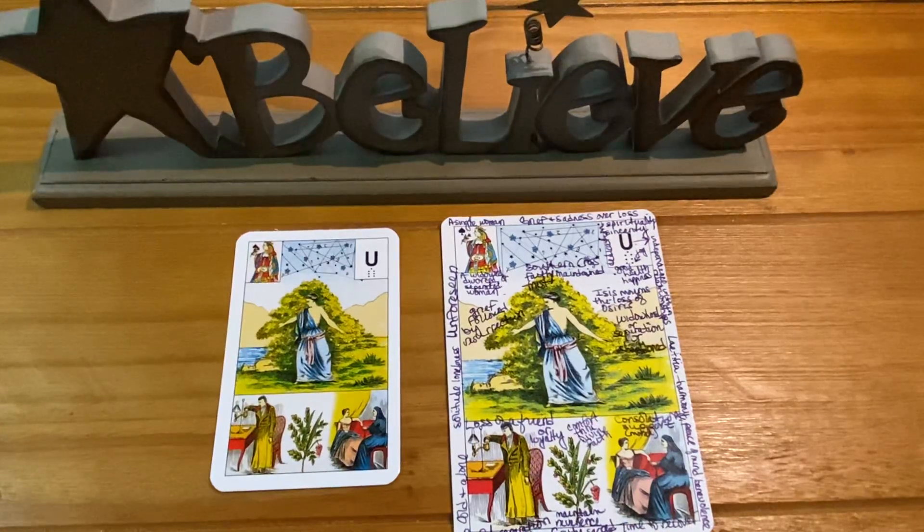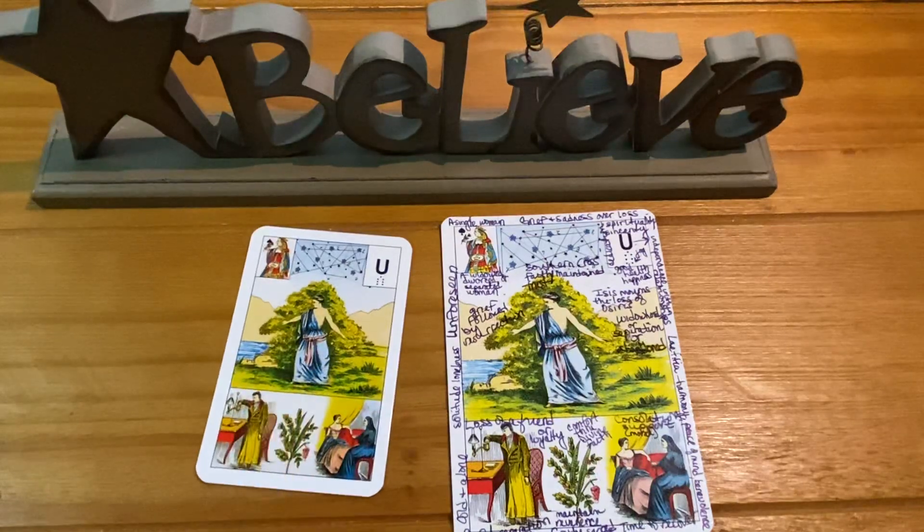For professional readers watching, you could suggest another reading to someone in this situation to find a better solution to the problem, or you might lay a six-month grand tableau to see if things will improve without the seeker's intervention. You can think of all the ways you could go with this, all started by this single Grand Joux card.